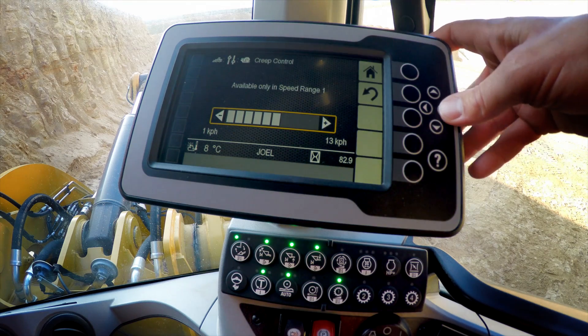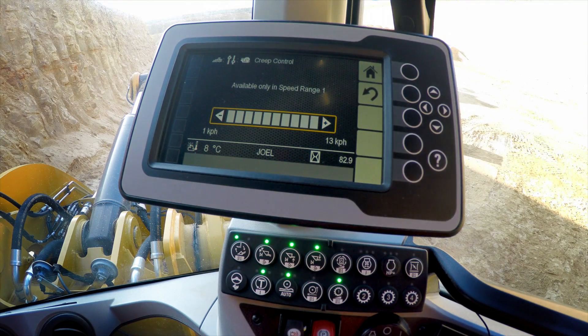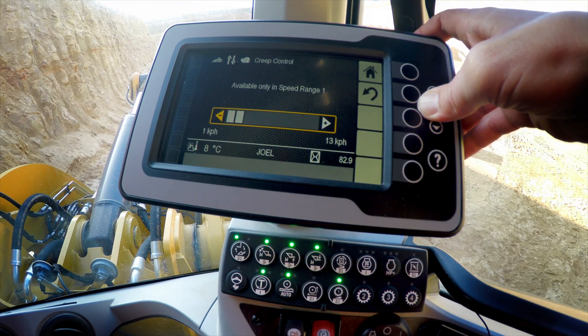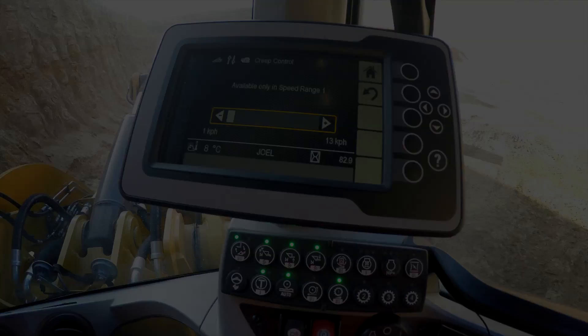We can then dial the speed up all the way to 13 kilometers per hour or eight miles per hour, or down all the way to one kilometer per hour or one mile per hour.